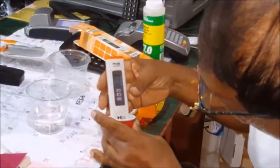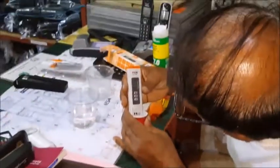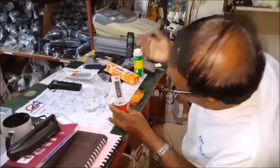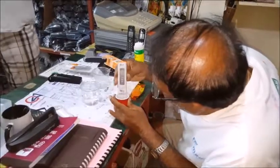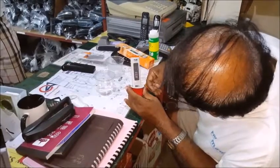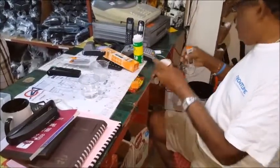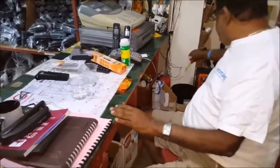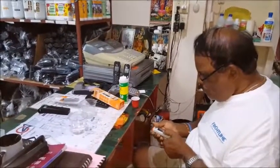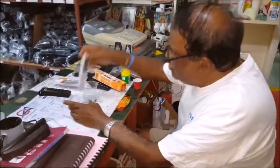It's calibrated. This solution is reading 6.9 at 30.3 degrees Celsius, and 6.9 is essentially the same as 7. We take it out now and we don't use this calibration solution again — we throw it away and remove the meter.